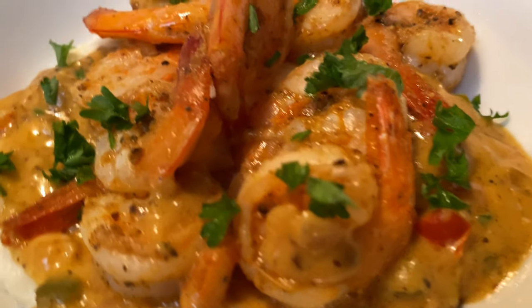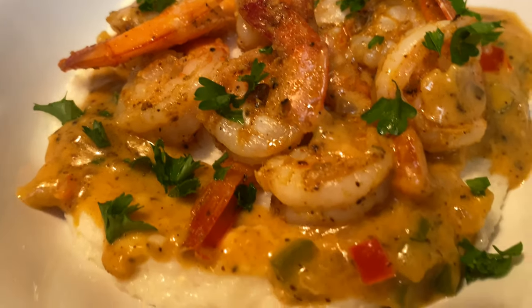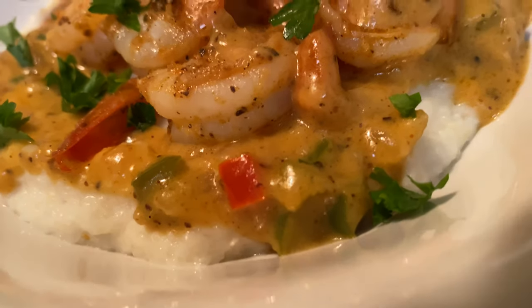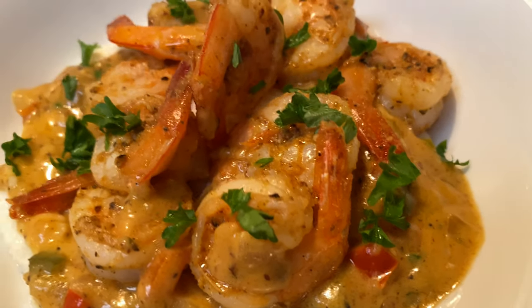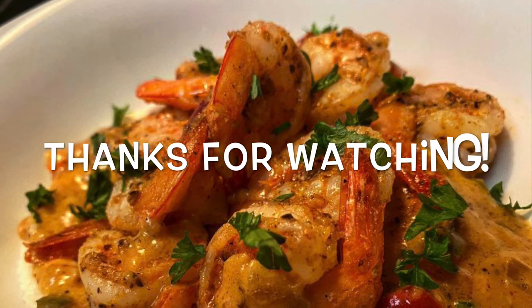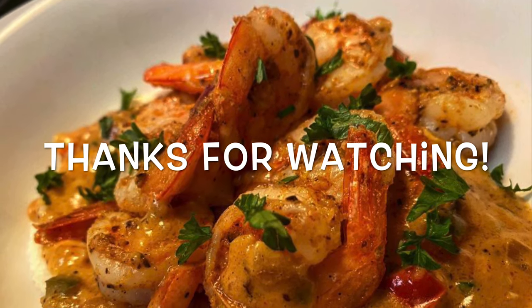Let me know if you tried this recipe and found it easy to follow in the comment section. I want to know all of your comments and reactions — I enjoy reading them and I enjoy sharing these recipes with you. If you enjoyed it, go ahead and hit that like button. And if you aren't already subscribed, subscribe to my channel. I'll see you guys next time. Bye!